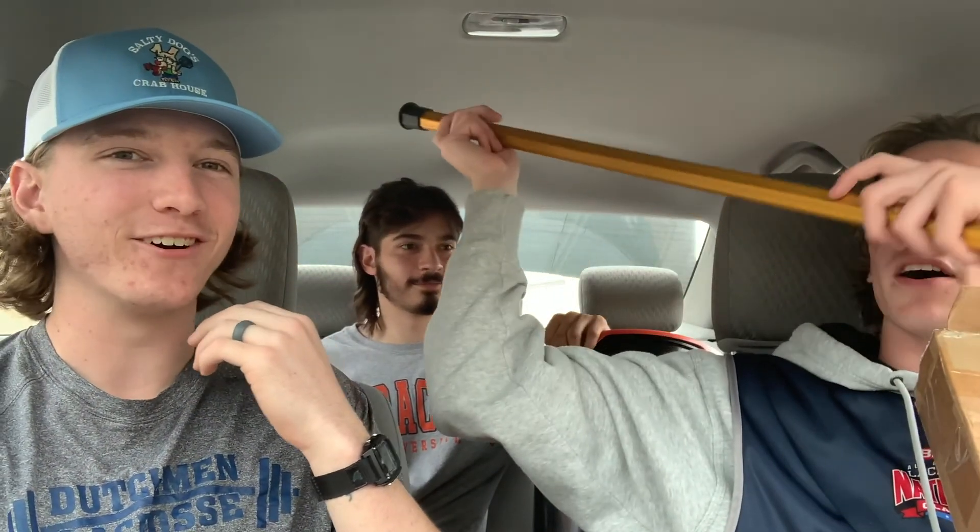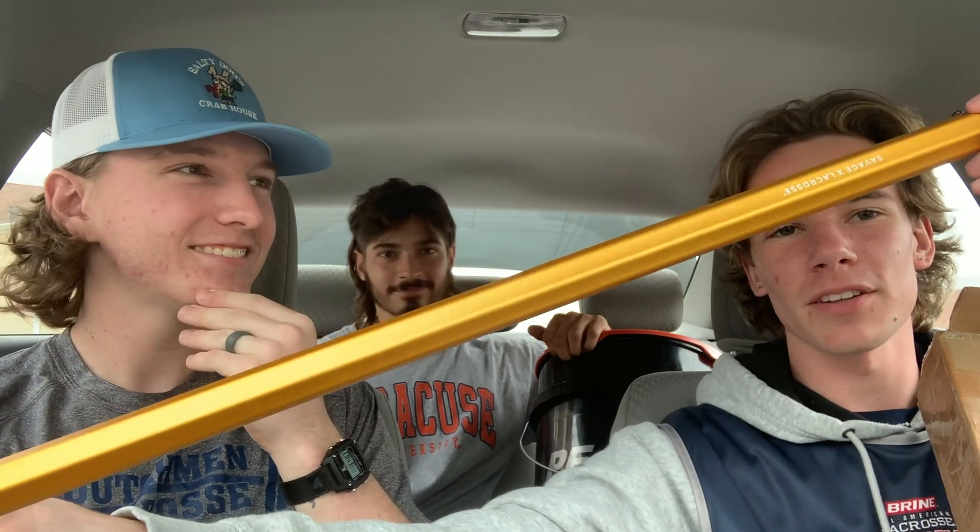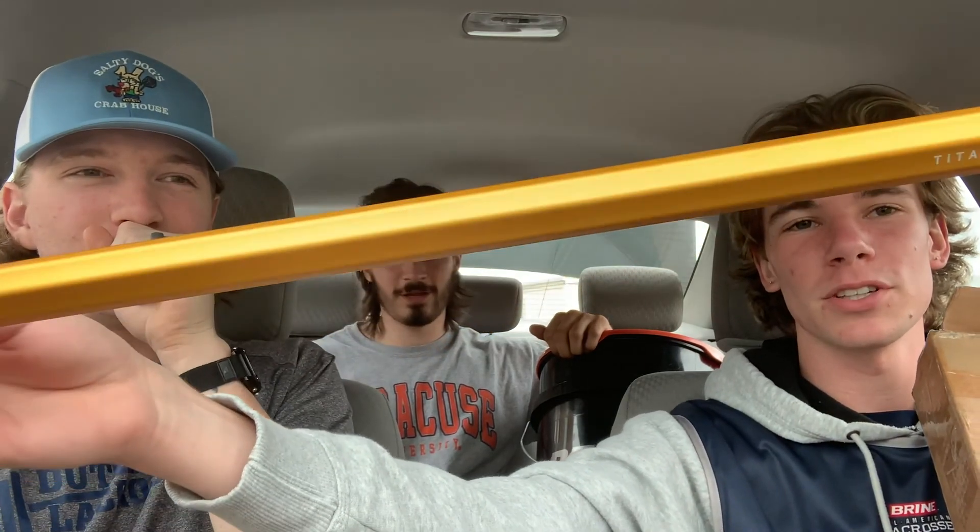Let's get these open. We got one already unwrapped because we gave them a little peep. This is Kyle's — Kyle decided on this one. This is mine, actually — ironic, my last name's Golden, so I got the golden shaft. Look at that, she's pretty.